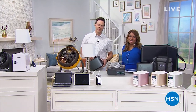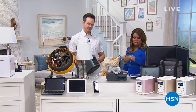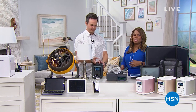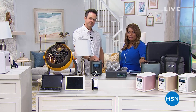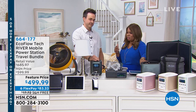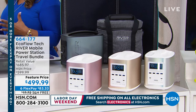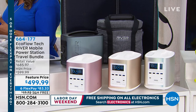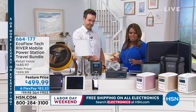Thank you so much for being here at HSN. My name is Marlo. This is Justin Smith, one of our electronic experts. What Justin is offering is a portable generator. We've all been watching the news and been captivated by Hurricane Dorian. Our hearts and prayers go out to all our brothers and sisters in the Bahamas.